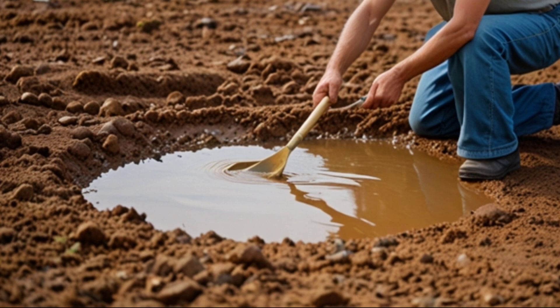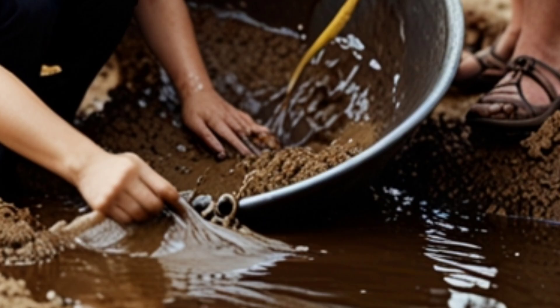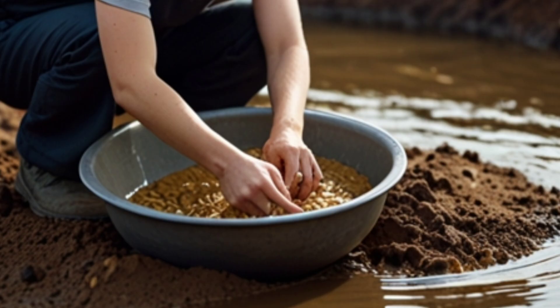Water panning: the crushed soil is placed in a special pan or container with water and shaken to move the soil and gold. Since gold is heavier than other minerals, it settles at the bottom.